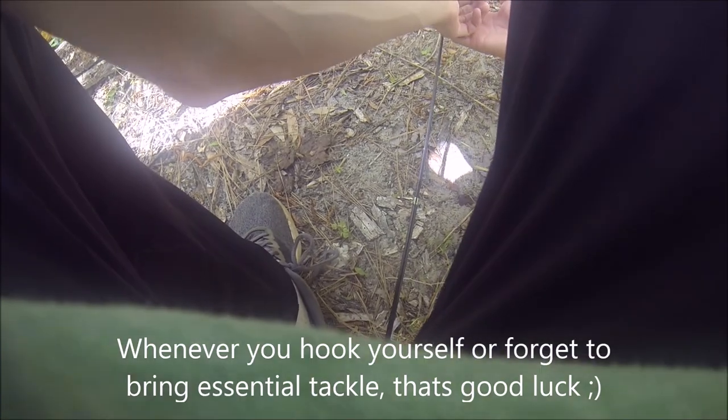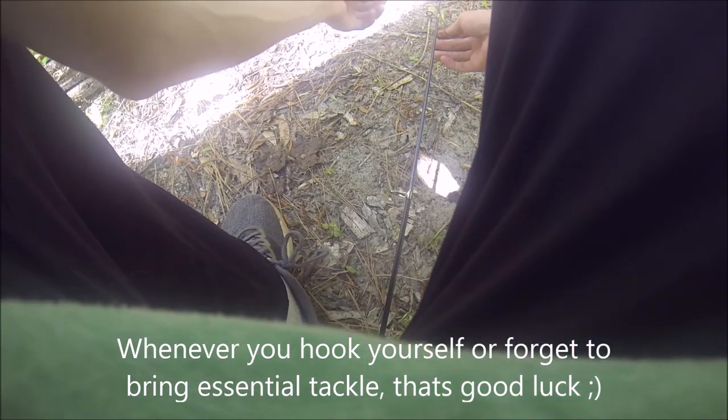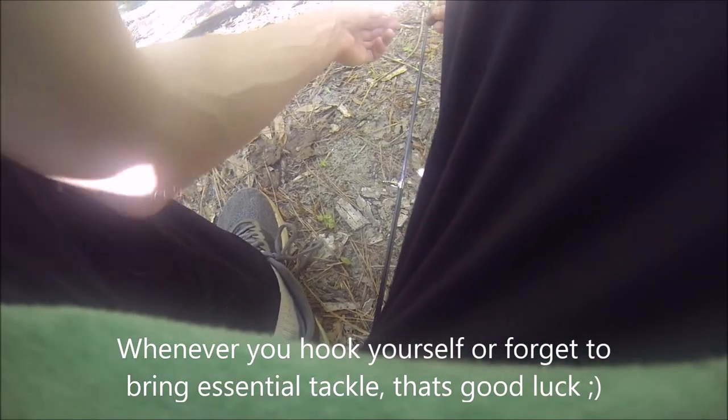Yep, I just hooked the heck out of myself. Luckily it's a micro-hook though — got it out.